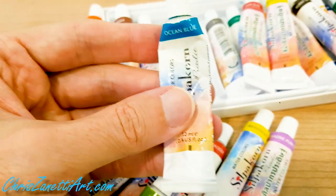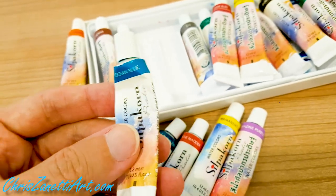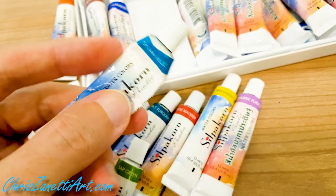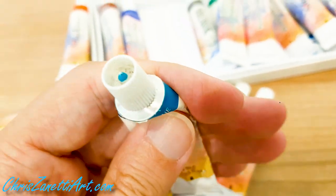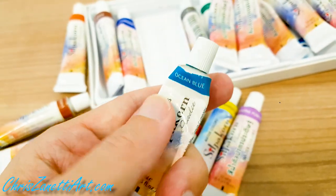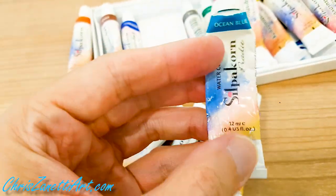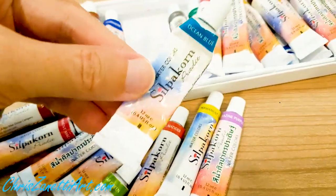Ocean Blue is one of my favorite colors. I managed to get it from an art shop in Chiang Rai, and it gives such a beautiful ocean color — like a tropical ocean color. But they seem to be out of stock; I'm not sure if they're going to stop producing this one. It's a shame because I really love it.